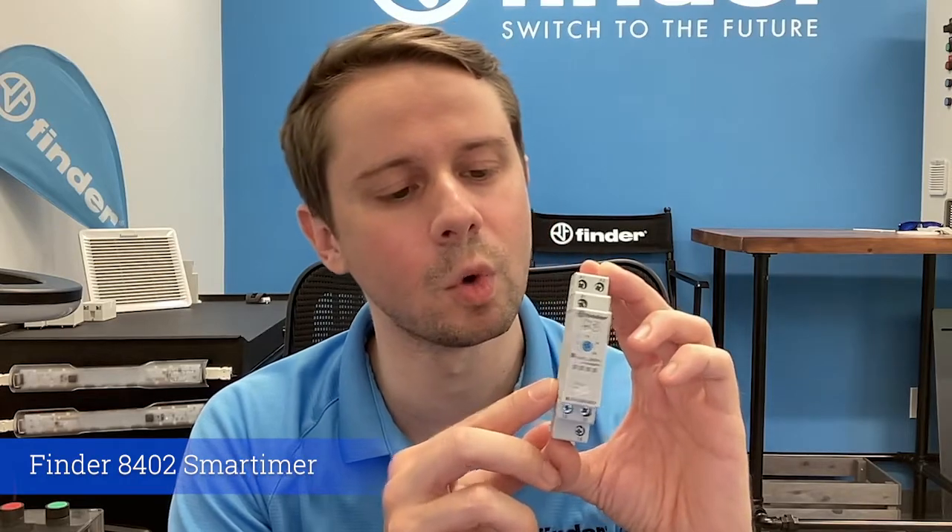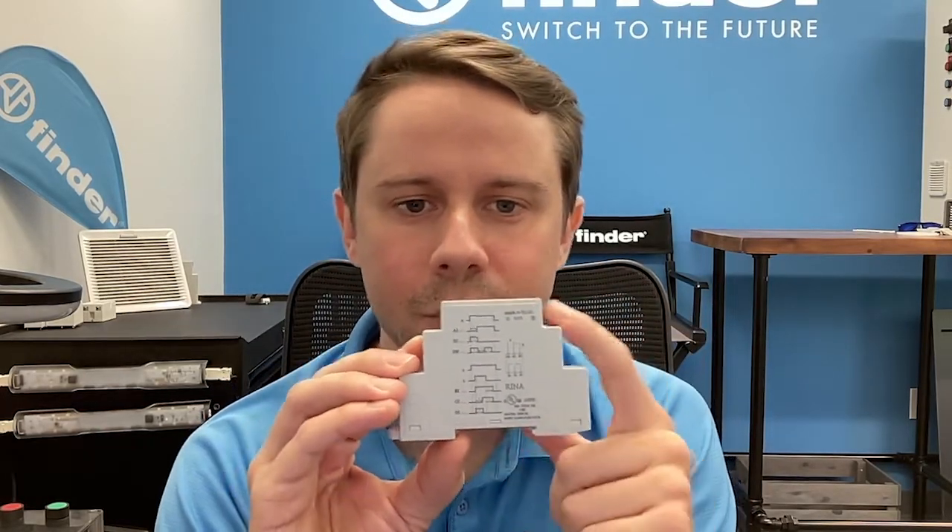Today we're going to talk about the 84 series smart timer. This is our 8402 — a two-channel digital timer. Let's start with a point of comparison to something more familiar: this is our 80 series, the 80.01, a multi-function, multi-voltage timer with six timing functions. Everybody's worked with something like this, but it's an important point of comparison as we move to something newer.